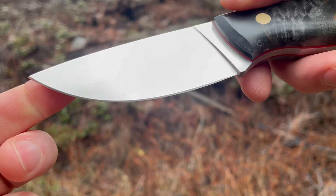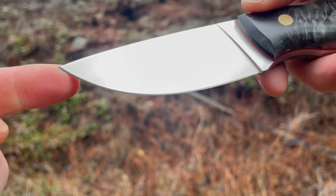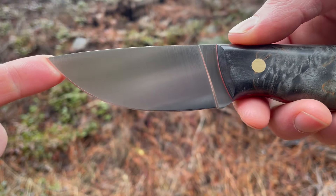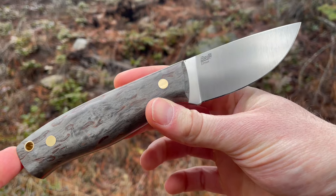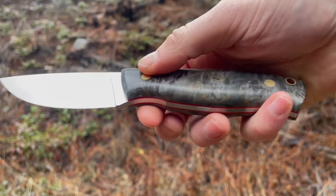Nice satin finish on the blade, bit of a drop point — it does sweep down a little bit there at the end. That deep, defined belly makes it good for slicing, especially field dressing.